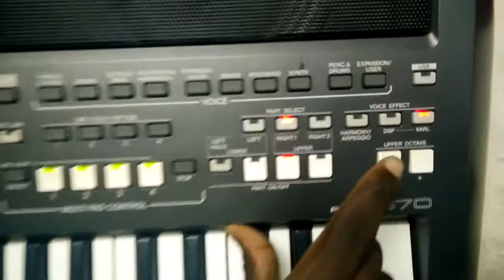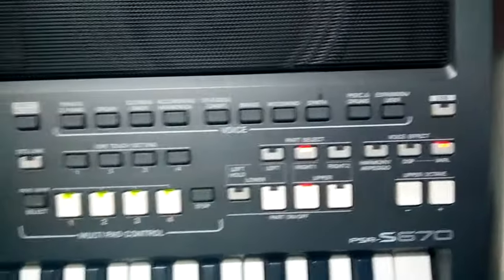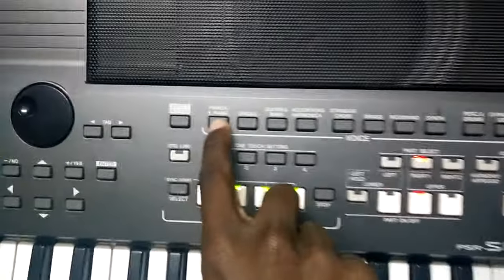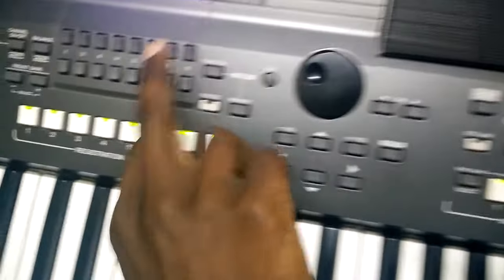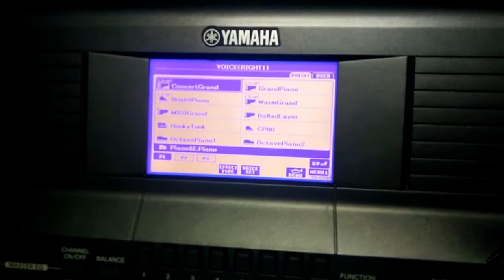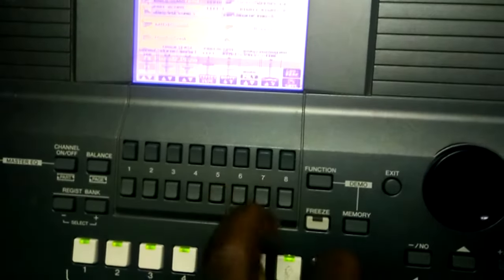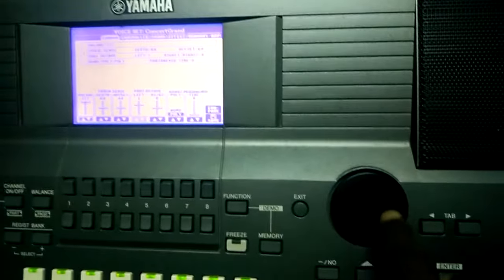We come to Right One, and from Right One we go to E Piano. We select E Piano, then we come to our screen and look for a voice called Concert Grand.